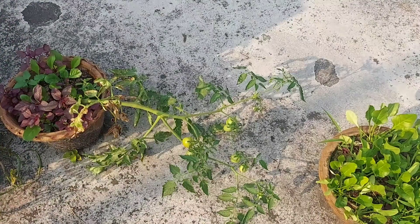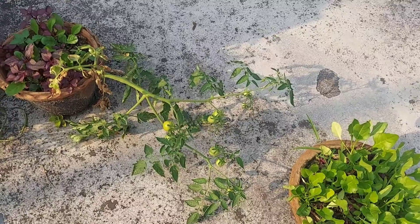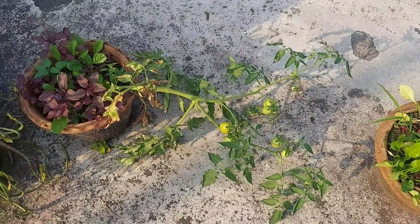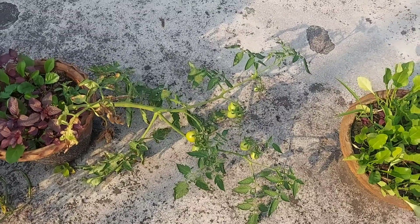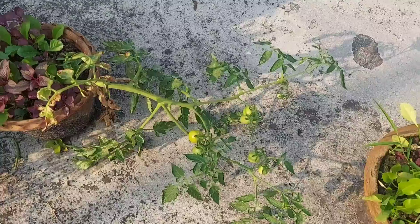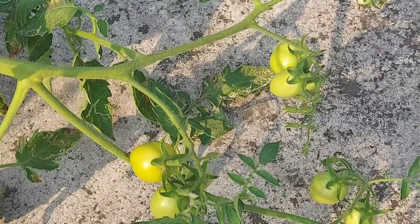Hello everyone, this is Shonku and you are watching Rooftop Botanist. This is an update after 60 days — so this is actually two months — and this is a small update. I'm not going to make this video more than two minutes. So this is the tomato that I've grown from my first plant.